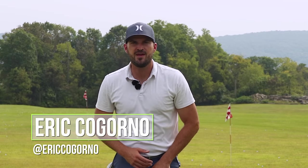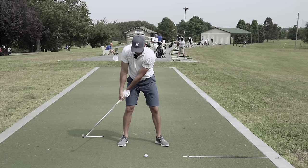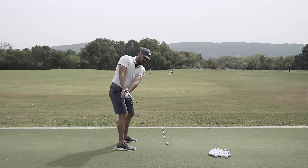Hey guys, Eric here outside of the Bethlehem Golf Club. In today's video we're going to talk about how to stop hitting weak and right iron shots.